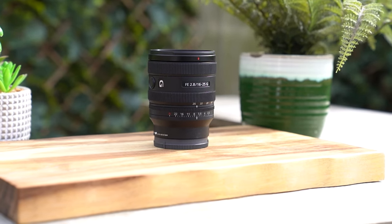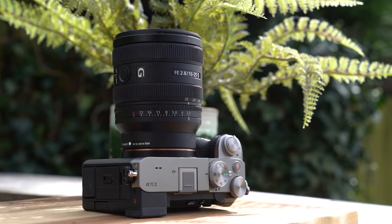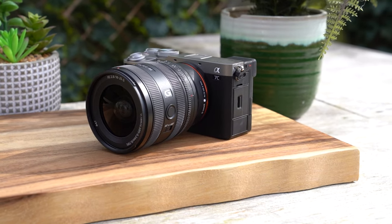There are lenses within this focal range that already exist — the 16-35mm f2.8 G Master lens and the Mark II, then the 16-35mm f4 Zeiss lens, and the power zoom version as well. With this lens, you're getting a more affordable, more accessible wide-angle zoom with that nice fast aperture, but still with G lens optical quality.